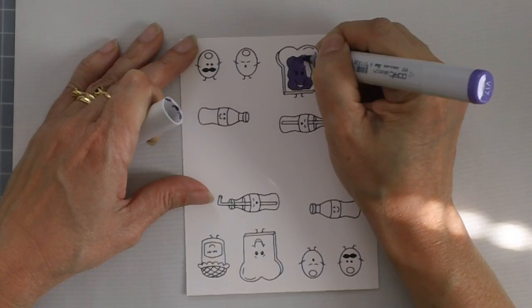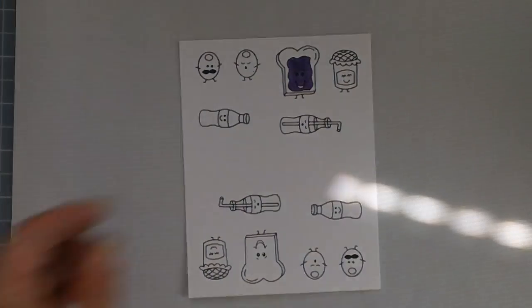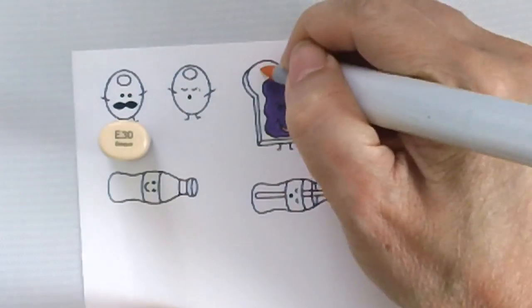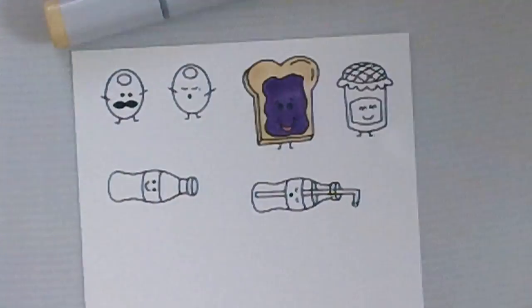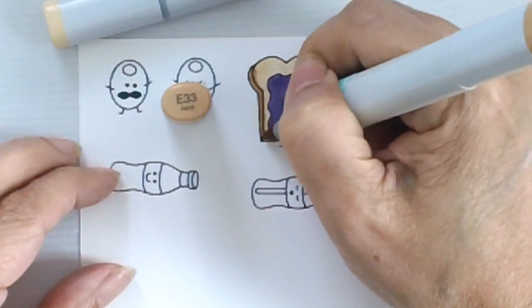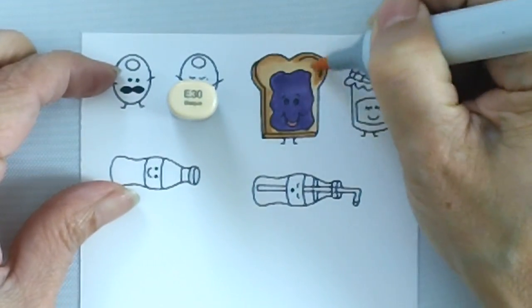I will be doing some simple Copic coloring on the images. Since they are so small, I didn't really want to oversaturate the paper. I only used V17 for the grape jelly, and then for the toast I used E30, then my darker shade E33, and then went back with my E30.